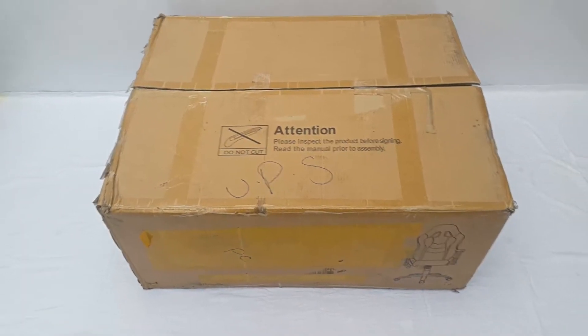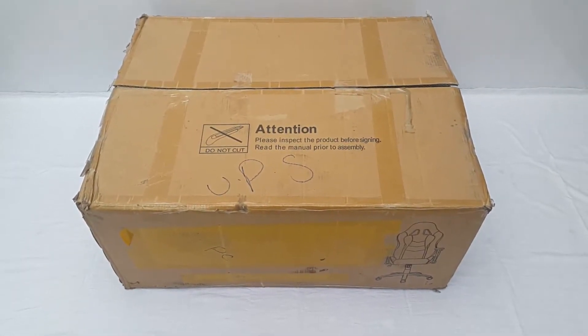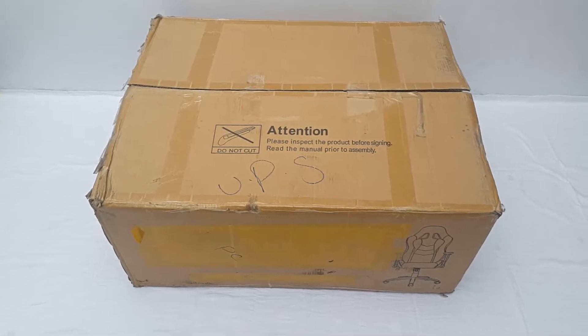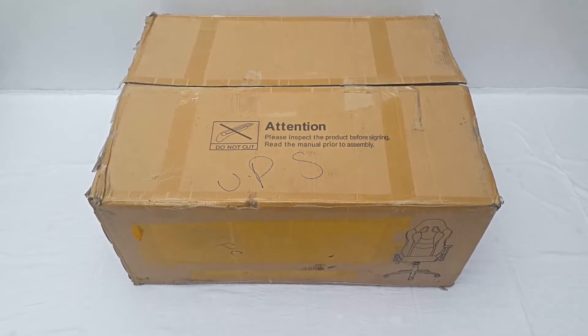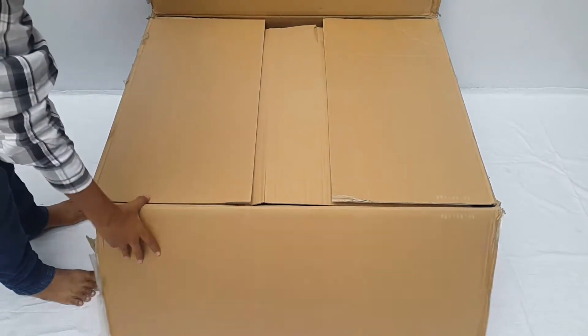Hello everyone, this is Ahmad Kazim from DragonBlogger.com and today we are going to unbox the Champion Series Gaming Chair from EVN Racing. Now this is a huge box so I didn't have a big enough table for it, so we have it on the floor. The package is about 23kg in weight so you might see me struggling with the parts sometimes as I am not a heavyweight lifter. So let's go ahead and unbox this stuff.